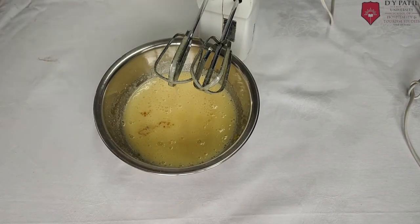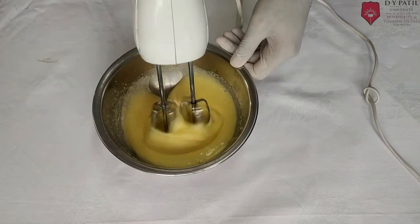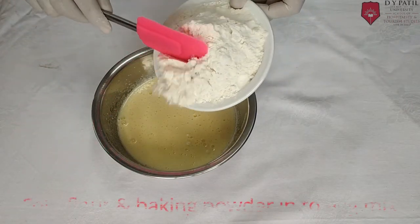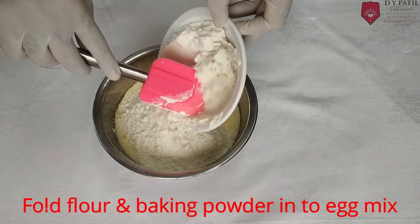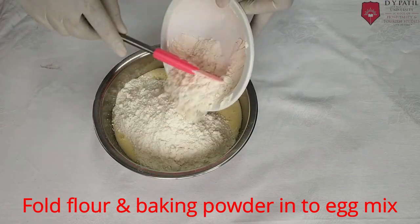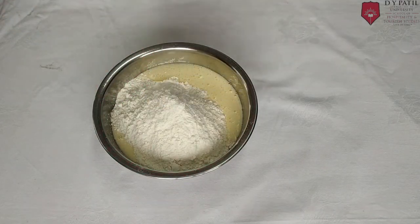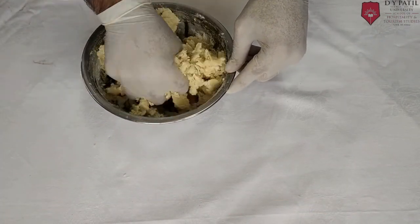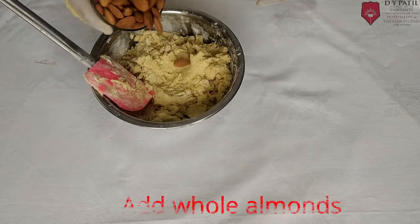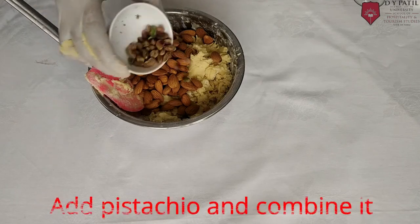Add Vanilla Essence and start mixing again. Add Flour and Baking Powder into the egg mix. Add Almonds and Pistachio, then combine it.